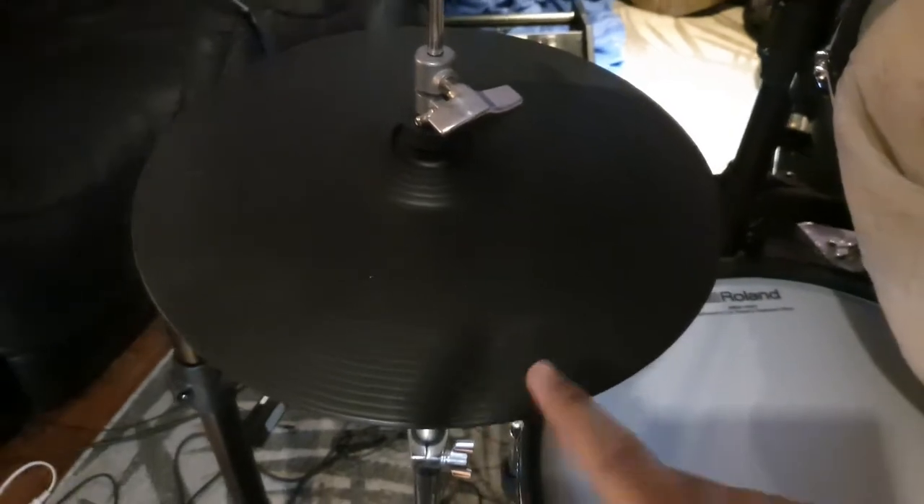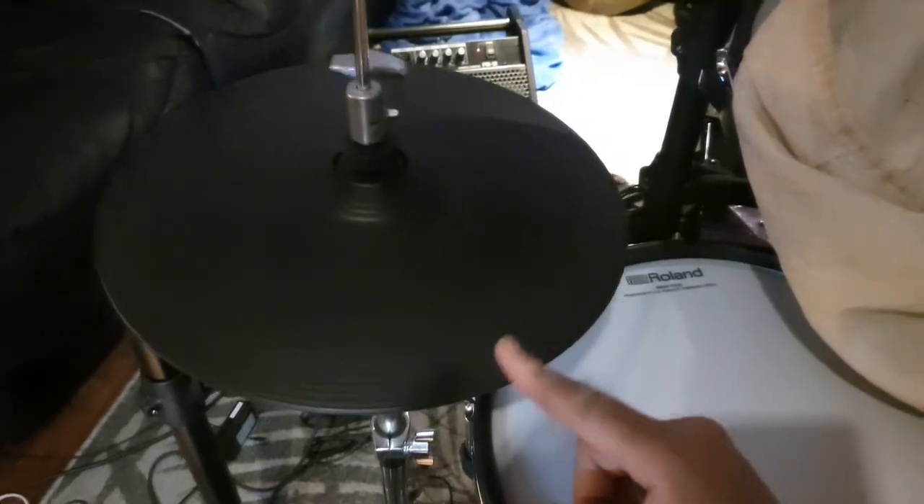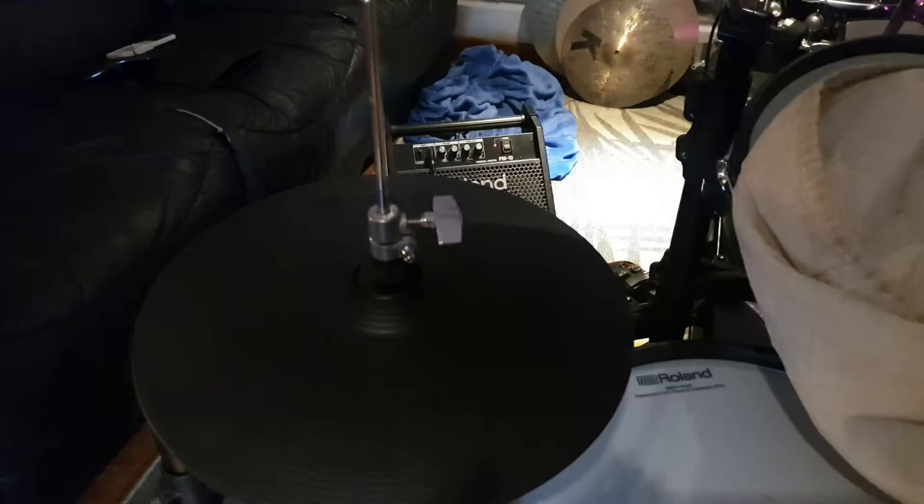Hi everybody. I guess you found this video because you're struggling with your e-hi-hat. Most of us use a hi-hat stand that came with our acoustic kit or we bought one for our e-drums.